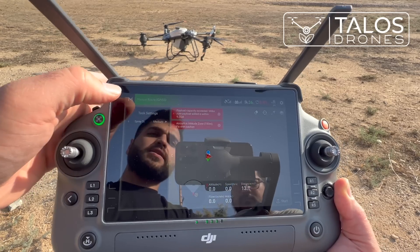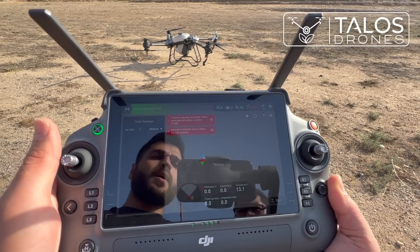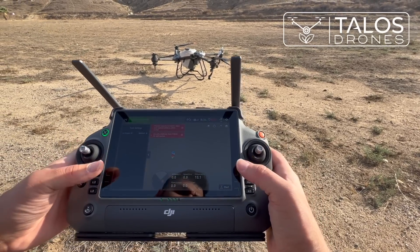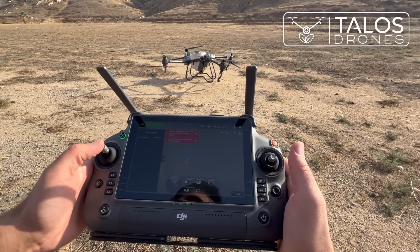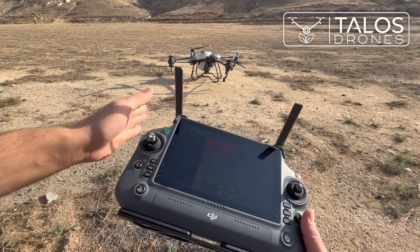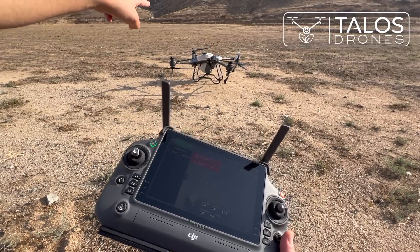For now we set it as default. We turn on the drone, power on the motors, and we do not touch the right stick. We move the left stick all the way up, and that will help us take off. The front of the drone faces forward — you can see it there.